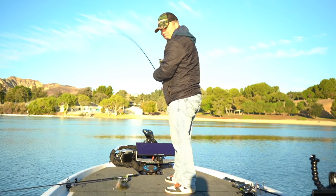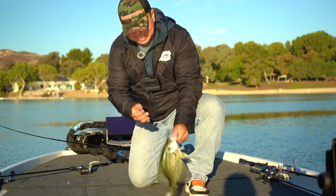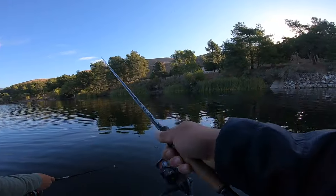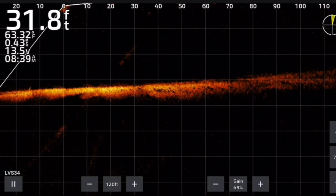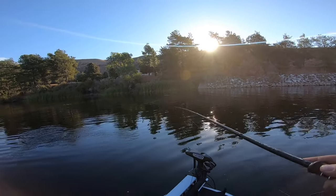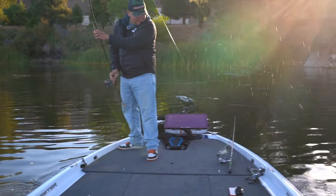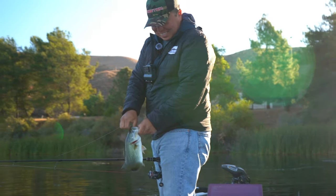Slab crappie! Oh man, we're targeting bass but when you go over a school of crappie of this size, it's hard to pass them up. These things are so fun, and Jonathan wants to take these home to his father-in-law, so we're gonna put them in the live well. They're like all on top. Healthy fish man, healthy fish — can't beat it. This is just a warm-up.